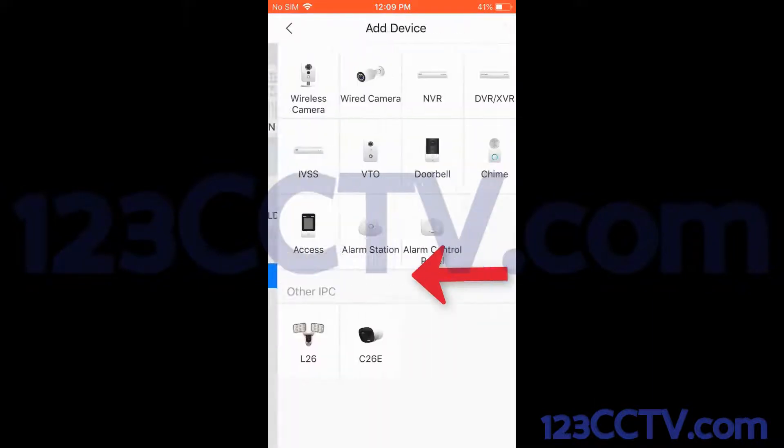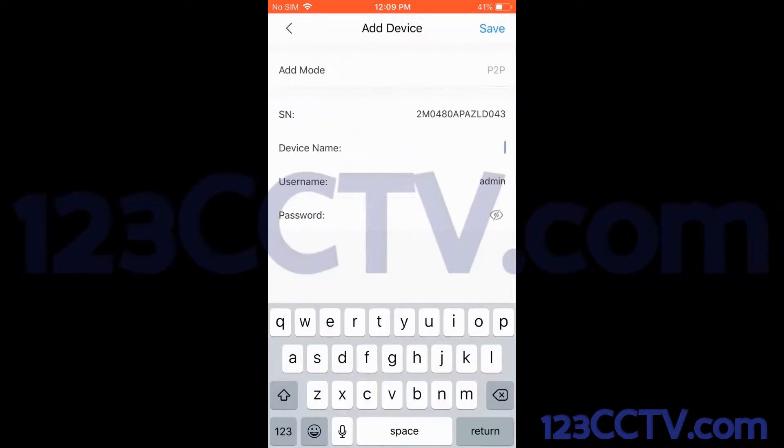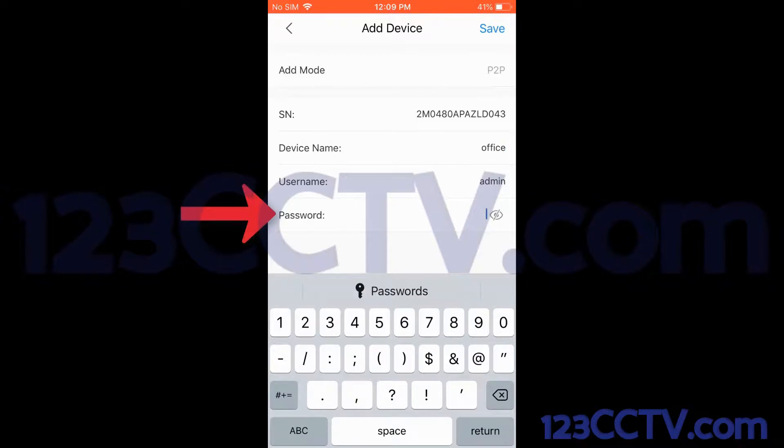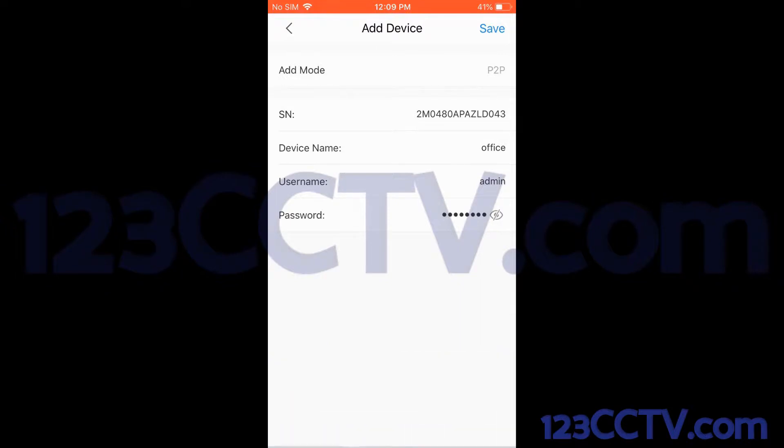I'm going to go ahead and click the next button. Here I can tell my app what the device that I just added is — in this case, it just so happens to be an NVR or network video recorder. Here I can name my device; I'm going to name it 'office' since I'm in the office. Then I'm going to type the administrator password. I can hit the return key to get out of the password field so I don't create any typos when I hit the save button.